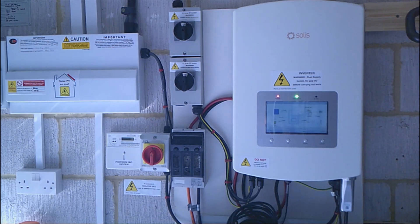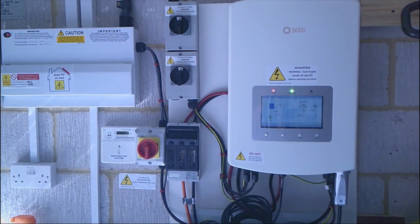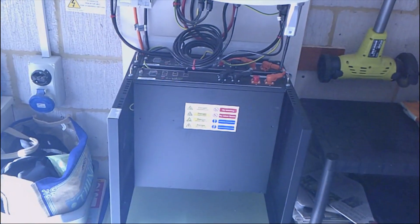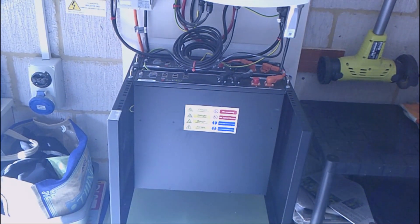Below the isolating switches there's a breaker for the supply to the batteries. The batteries are down here — we've had them placed here so we can add another couple if we need to. At the minute we've got two in this rack and there's room for a further two. It's a 3.3 kilowatt system — only a small system at the minute. We just thought we'd give it a go and see how it goes.